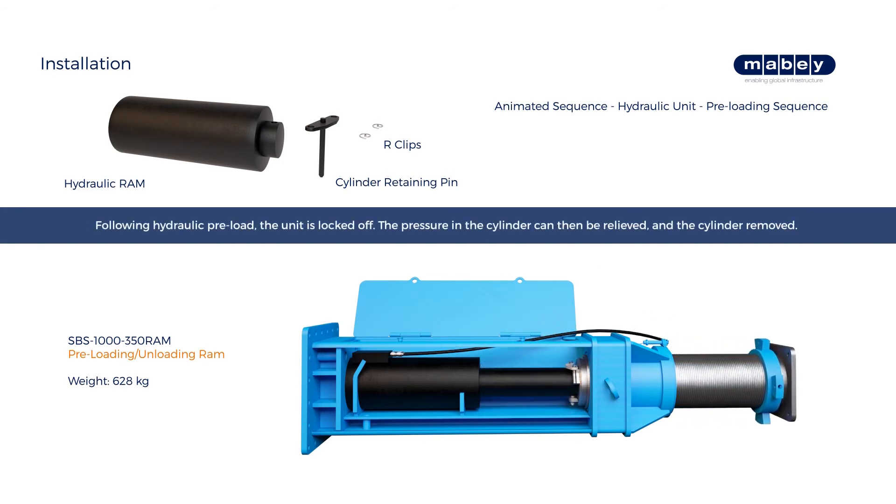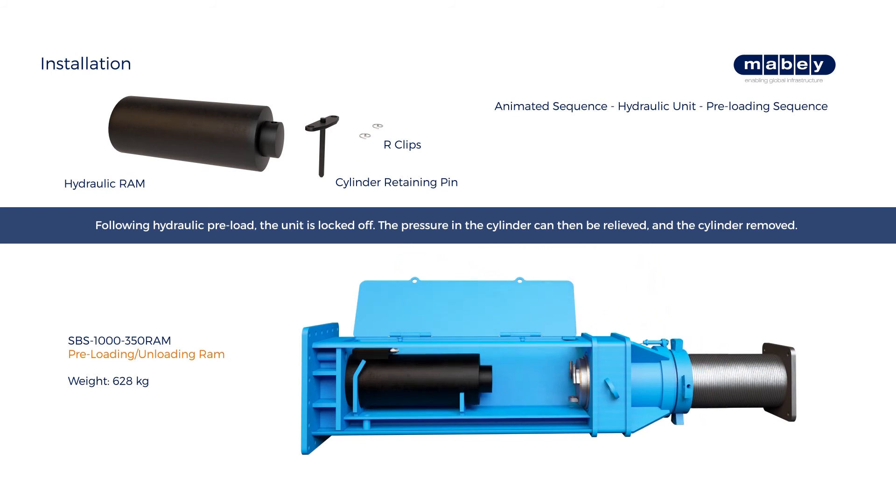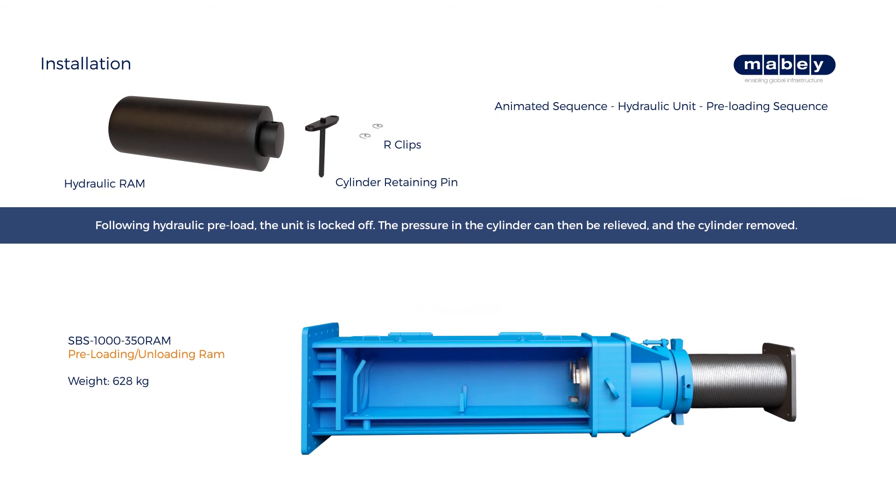Following hydraulic preload, the unit is locked off by winding the nut back tight to the body. The pressure in the cylinder can then be relieved and the cylinder removed.